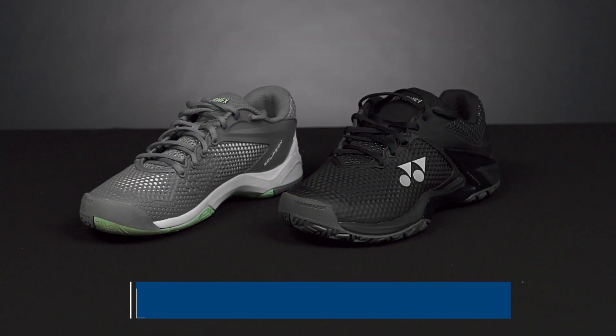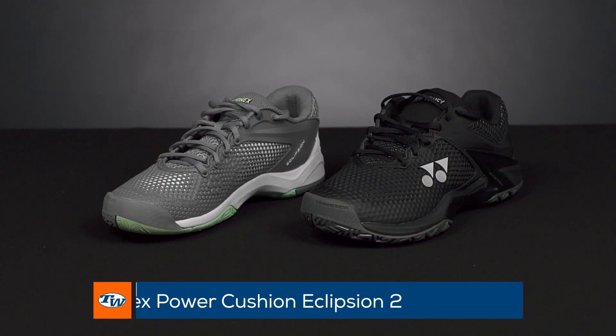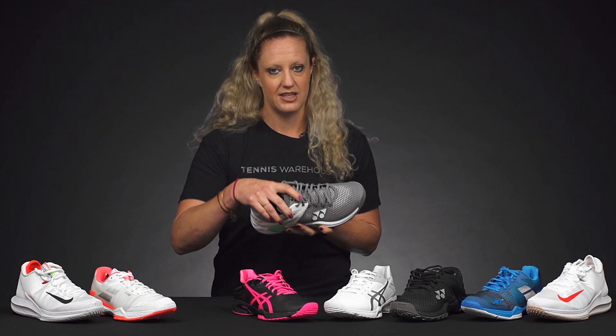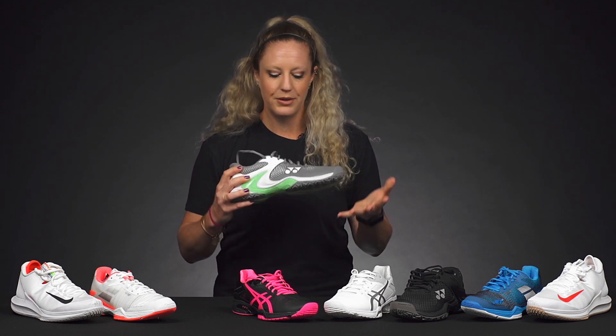Next up from Yonex, we have the Power Cushion Ecliption 2. We found this to be a very narrow shoe. Our playtesters with narrow feet love the fit, and many players with narrow feet love this shoe. It really hugs your feet, and you're not going to be swimming around — it's going to be a comfortable fit. Plus, it's going to be nice and durable with great traction on the court.